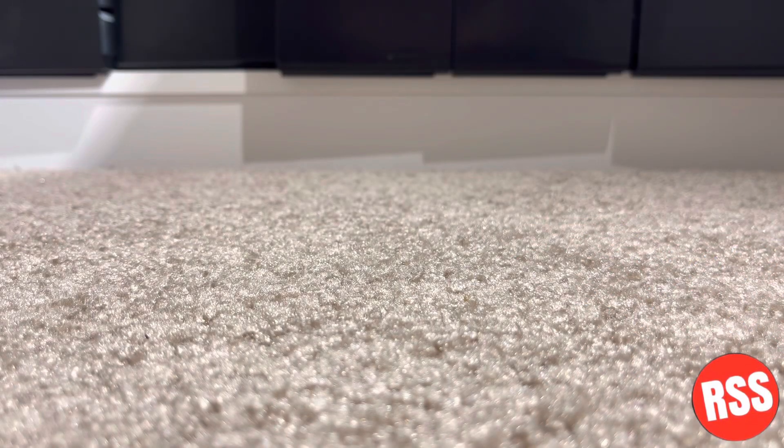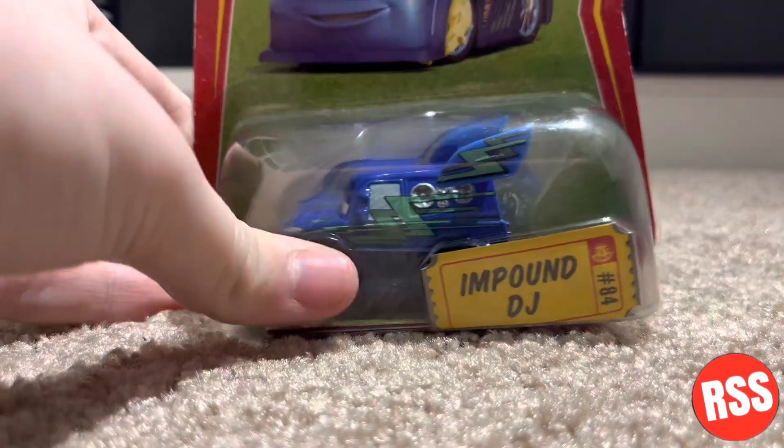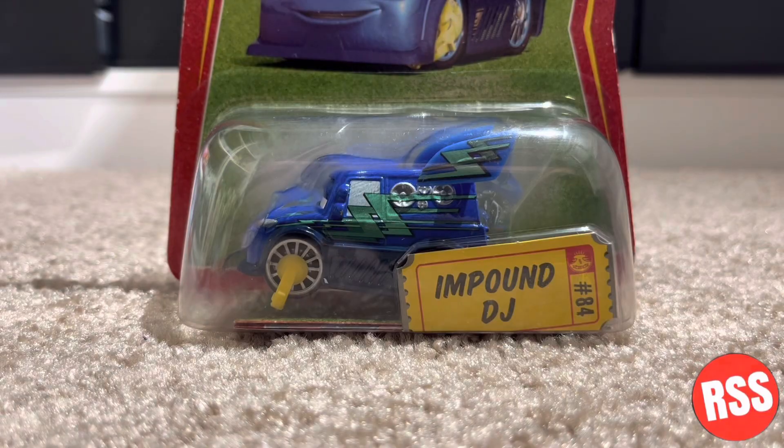Hey guys, what is up and welcome back to another video. Today we're going to be taking a look at Impound DJ, so let's get right on into it.